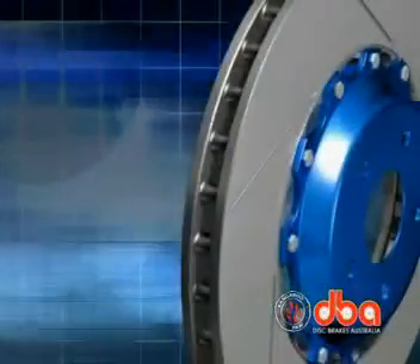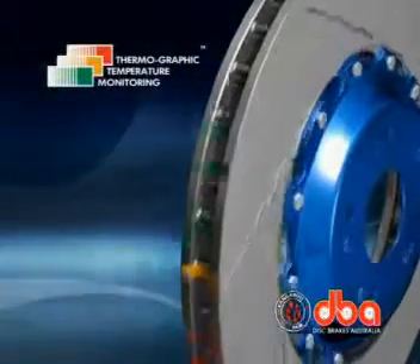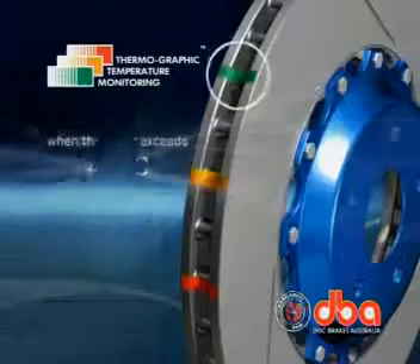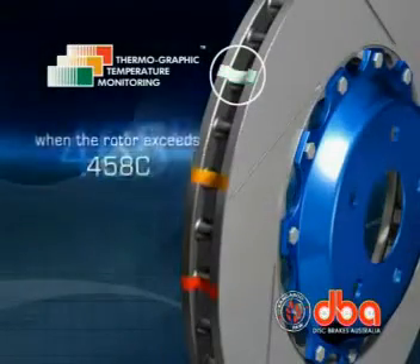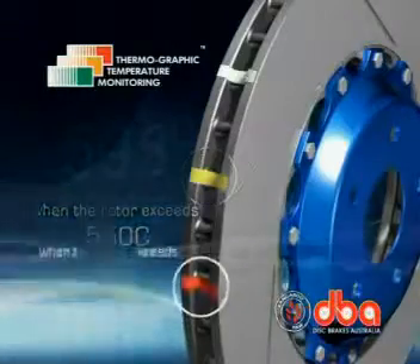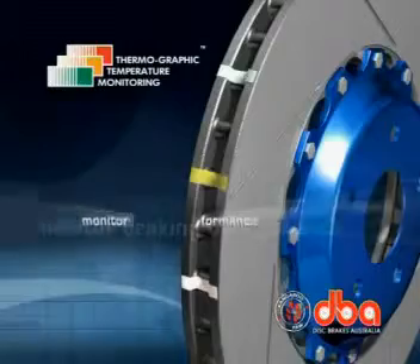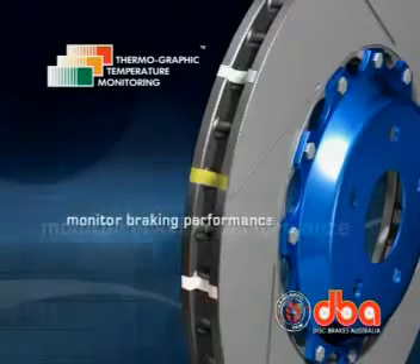DBA Sport rotors also incorporate DBA's thermographic paint markings. The thermographic paint markings change colour in turn at specific temperature thresholds. By checking the markings, drivers can monitor braking performance quickly and easily.